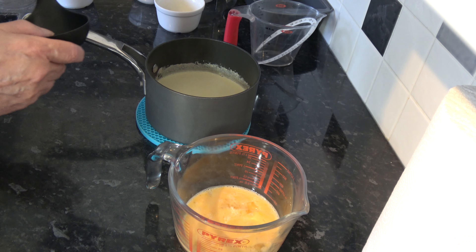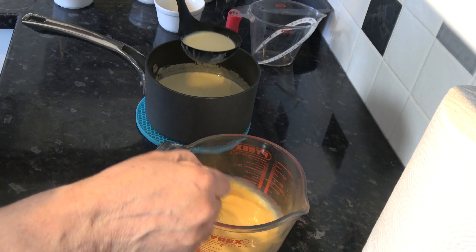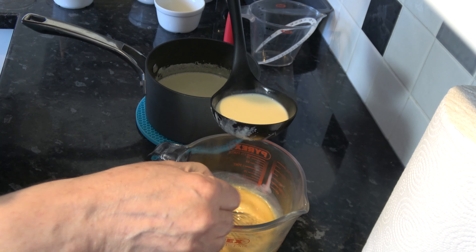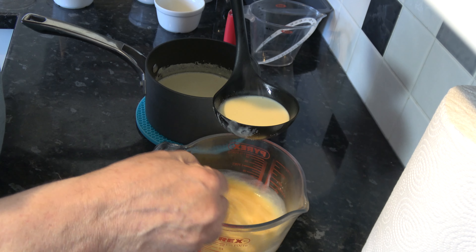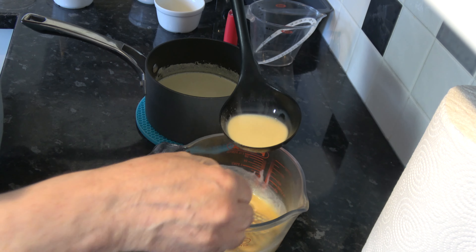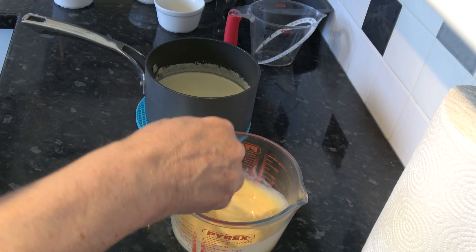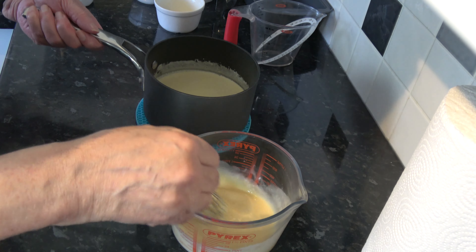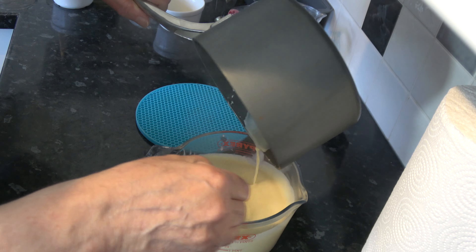My milk and cream with the vanilla has just about come to the boil. I'm going to take a little drop of it and whisk that into the eggs very slowly to start with. This is to temper the eggs — to loosen them up without cooking them so they don't scramble. Whisking all the time, and then I can pour the rest in and keep whisking.